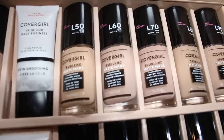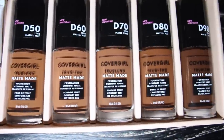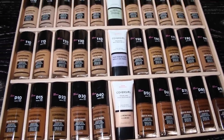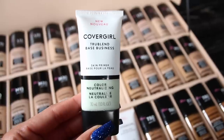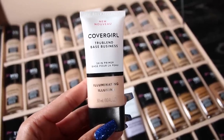As you can see, the very top row starts with L, so I'm assuming that's light. The next one has an M for medium, T for tan, and D for deep. I'm definitely going to be picking out of the tan row today. They also gave me four different primers: a skin smoothing primer, a color neutralizing primer, a pore minimizing primer, and an illuminating primer. According to the pamphlet, the TrueBlend Matte foundation is supposed to minimize pores, control shine, feel comfortable on your skin, and stay put for up to 12 hours.